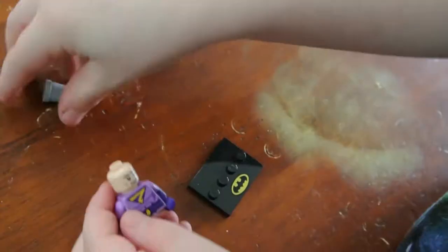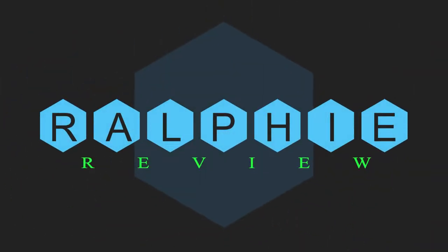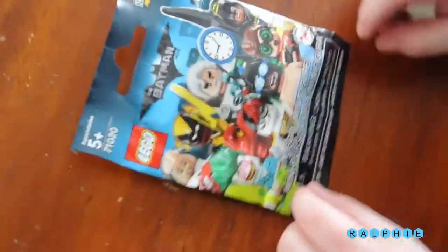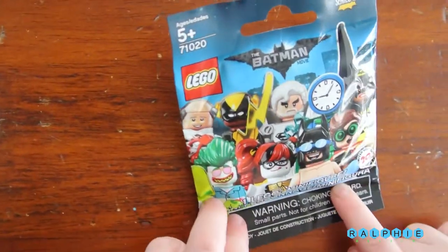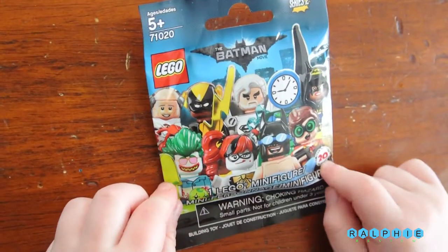Batman's wearing nothing. Is this right here? It's not going in. Look at Batman! Alright, Ralphie. What is this here? A mystery Lego! A mystery Lego bag.